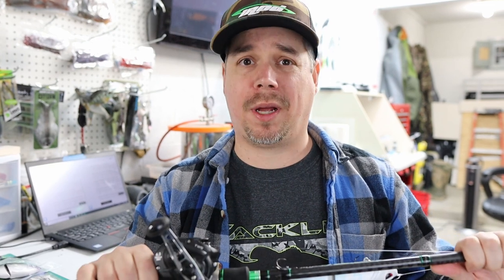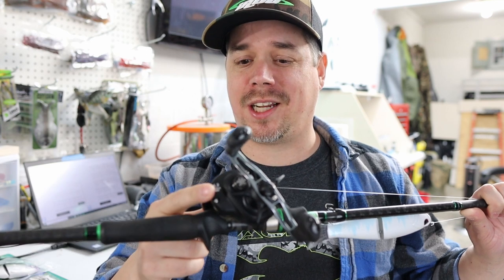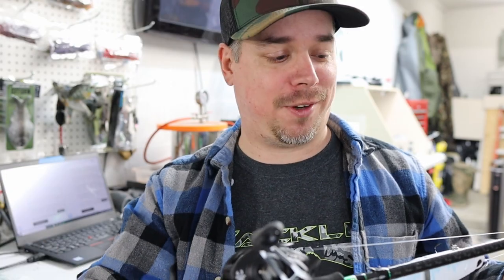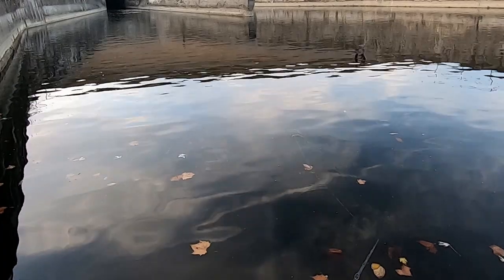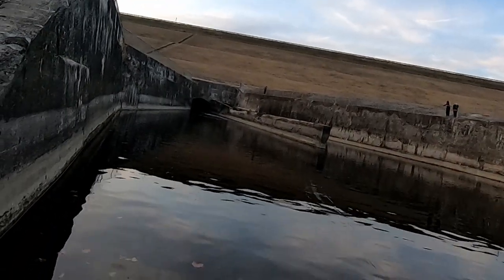I want to talk about the reels first because I made a huge mistake when I initially bought mine — it was too small. I have the Daiwa Tatula 6.3:1 gear ratio in the 150 size, and you don't want the 150 size for bigger glide baits — you'll end up stripping the gears. The 200 or 300 size Tatulas hold more line, and with a longer rod and deeper spool you can cast further. You want a slower gear ratio when throwing glide baits, reeling them in super slow like a finesse presentation.